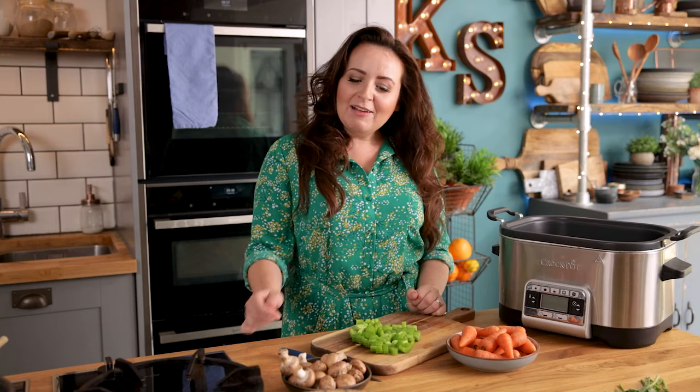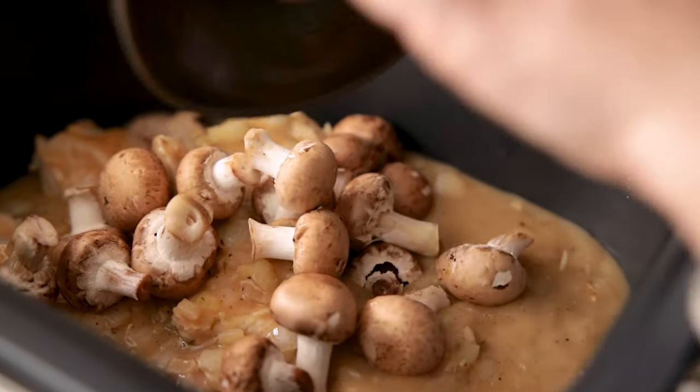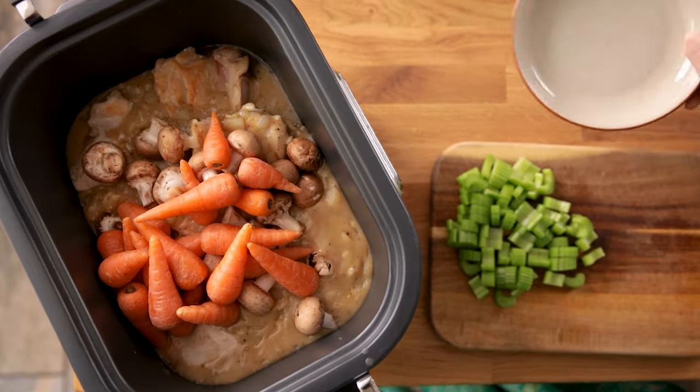Now we're going to add in the veggies. I've got 16 baby chestnut mushrooms, along with 16 little carrots and three sticks of celery that have been roughly chopped. Add them all to the slow cooker, give everything a stir, then place the lid on.